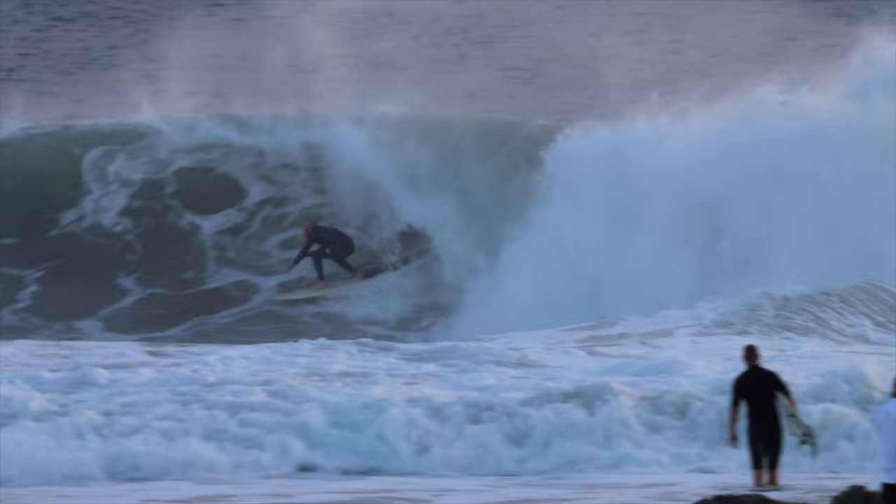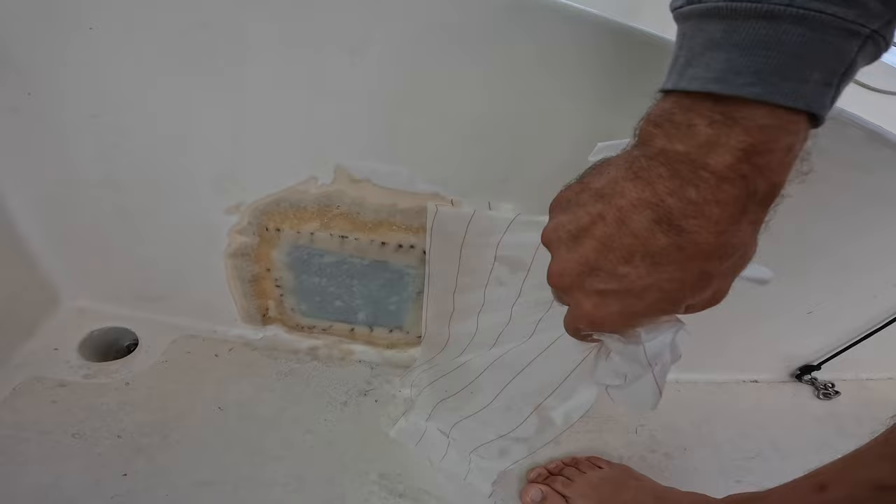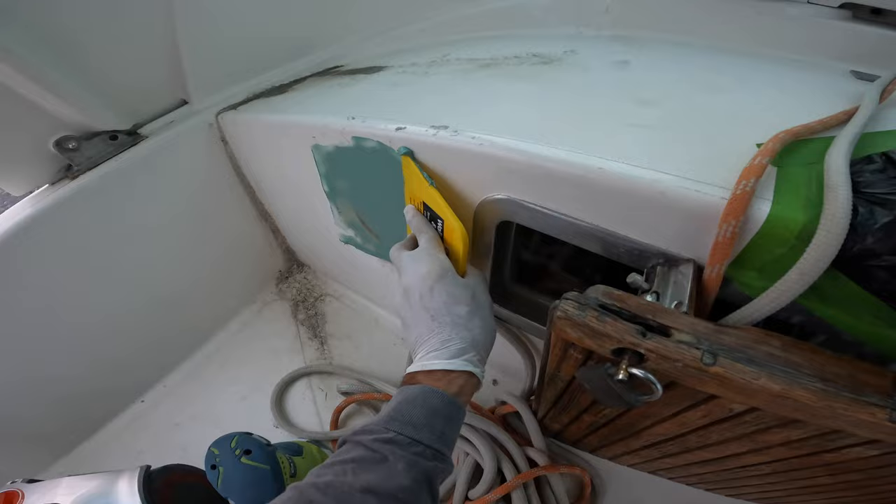The surf was supposed to be cranking for the whole next week so I headed down south — this will dry before any rain comes and I'll come back to the boat in a couple of days. I mixed up some fairing compound and then got back on my favorite grinder.